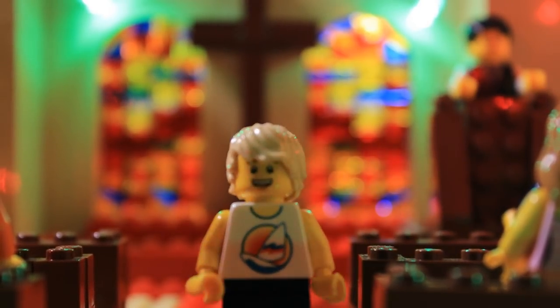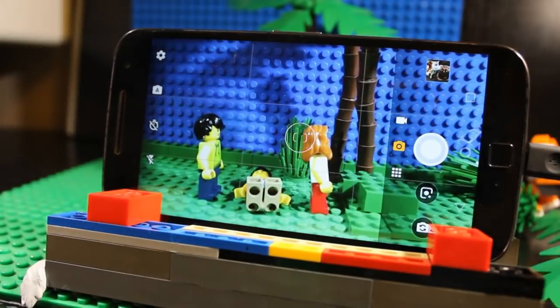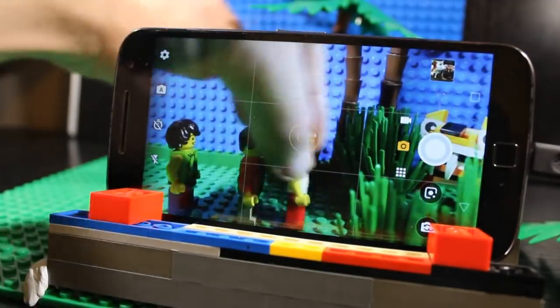As well as planning or storyboarding your shots, it's a good idea to have your camera and stand handy while you're building the set, so that you can check how things look on the screen as you go along.